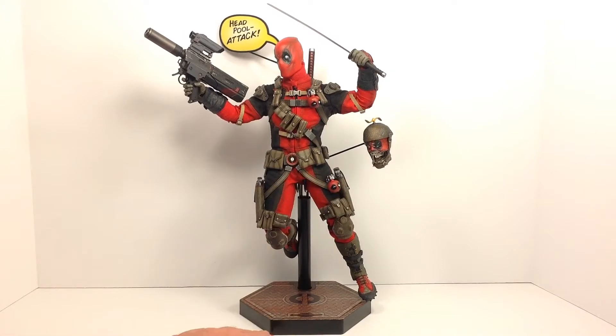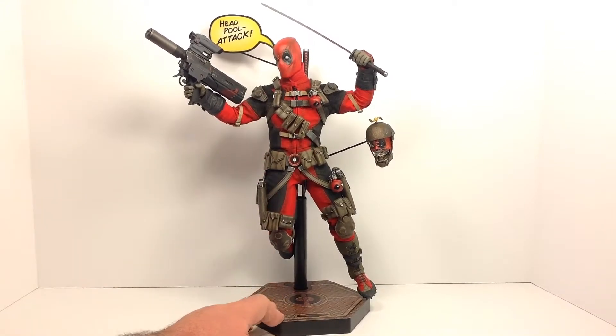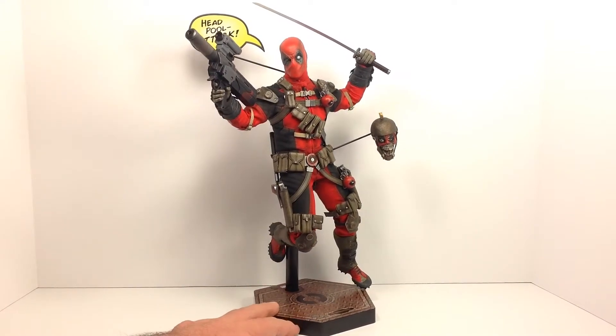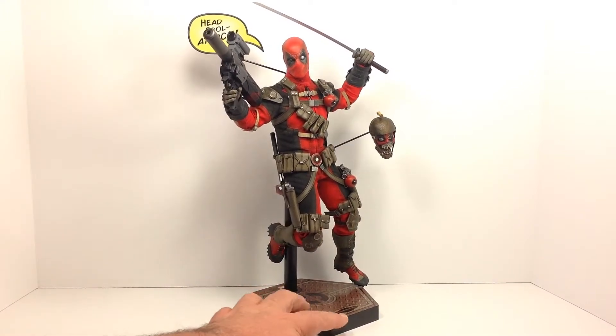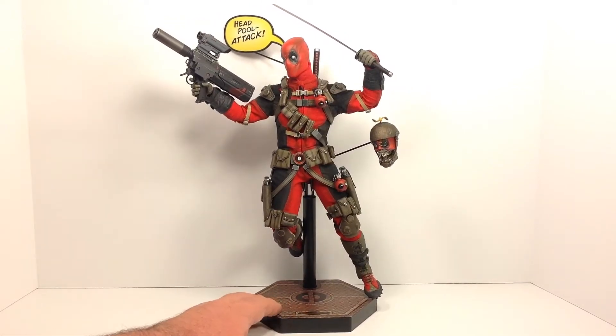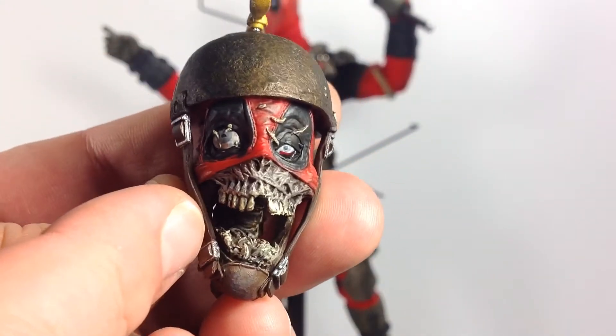You can see the exclusive head there — the Head Pool — looking really cool on the side. I really like what Sideshow did with all the little details and accessories. Lots of pouches and nice little touches. The figure isn't perfect and definitely has a few issues I'll get to later, but overall just a great job from Sideshow. Up first as an accessory is the Head Pool.